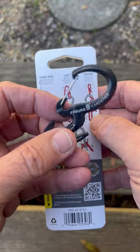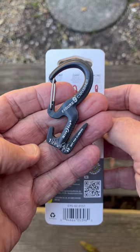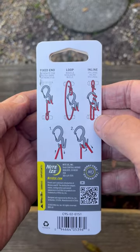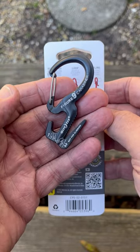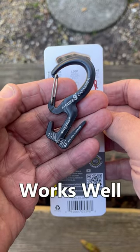You can use them around the house, you can use them camping or something like that. They hold about 50 pounds, so more than enough capacity for lightweight use. But I like these because they're inexpensive, and with this and some paracord you can get some work done. They work well.